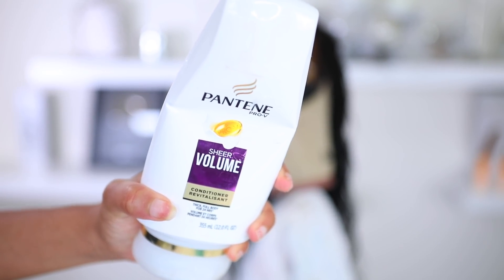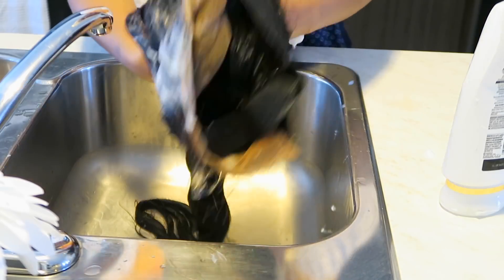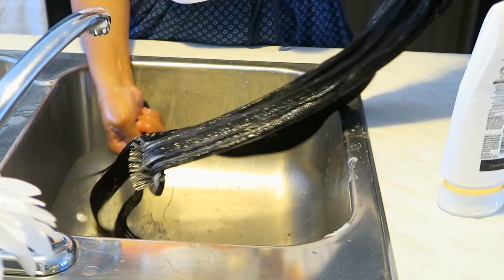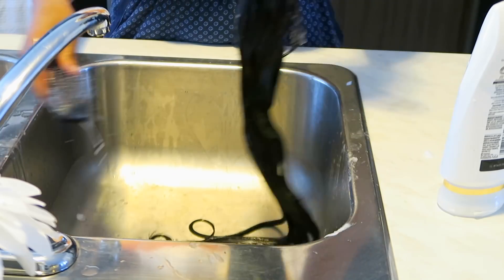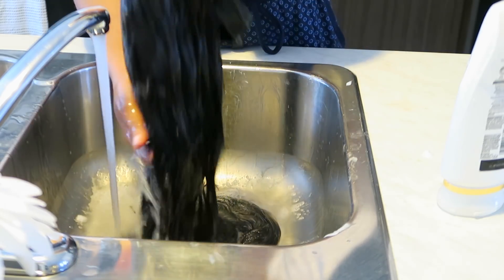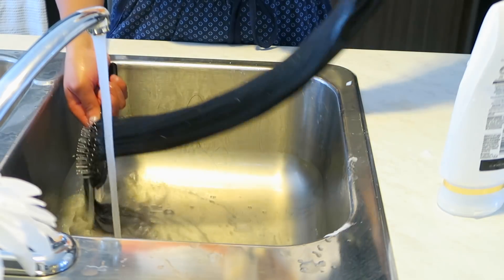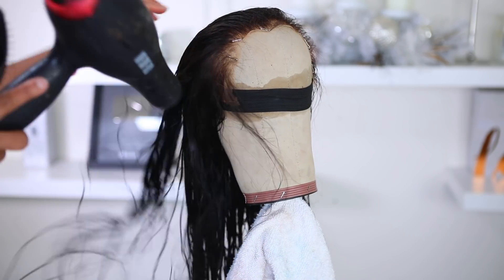Now I'm gonna go in with some Pantene conditioner. I love this stuff, you guys. This video is not sponsored by Pantene, by the way — I just happen to really love Pantene products for my wigs. As for my colorful wigs, I don't wash them very frequently because I don't want the colors to fade. This wig I wear often, so I wash it probably every other week. The hair I'm using is from West Kiss, and I've used their hair before — I really love it.